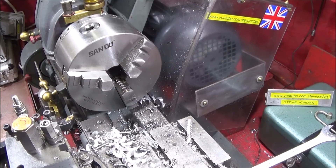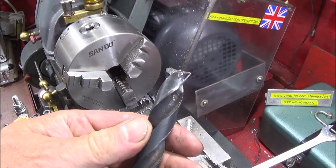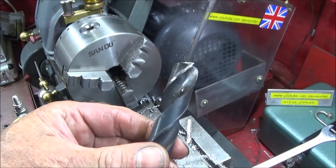That's about it. It's well worth making a set of these up if you have some spare drills, and you'll be surprised at all the different jobs you can actually use them for.